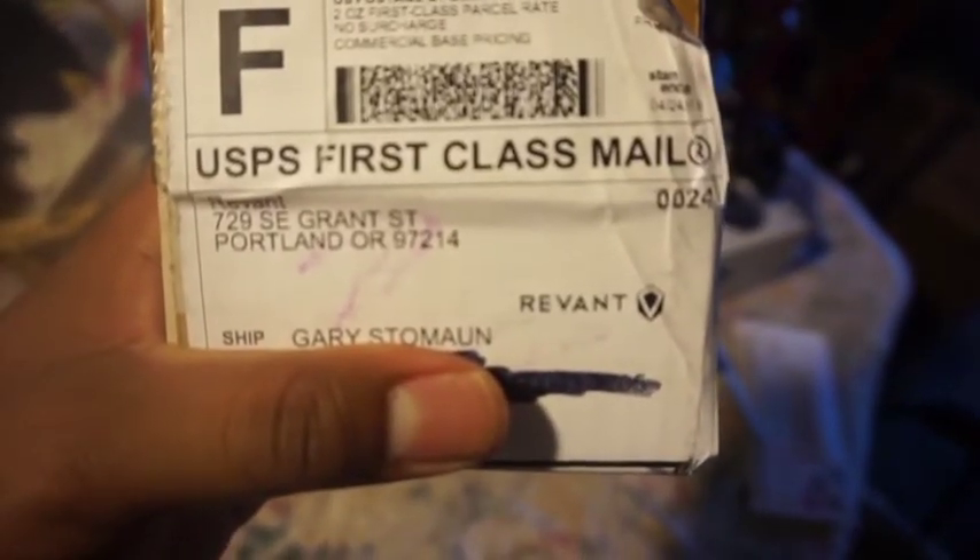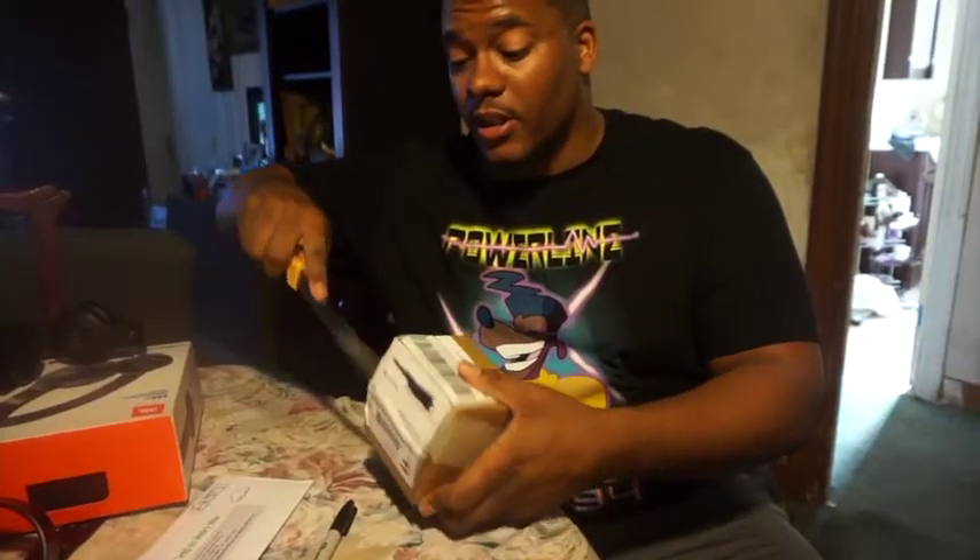Here's the box — it's from Revant, R-E-V-A-N-T. Came in a little small package, took about four to five days to get here. Let's crack it open — boy scouts taught me always cut away.